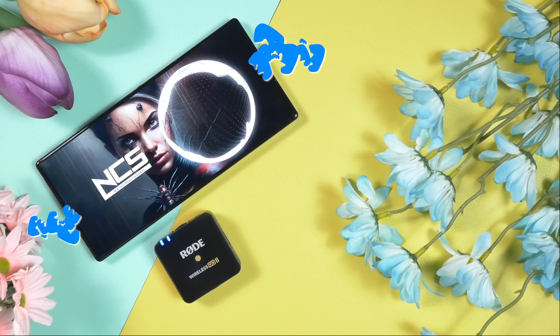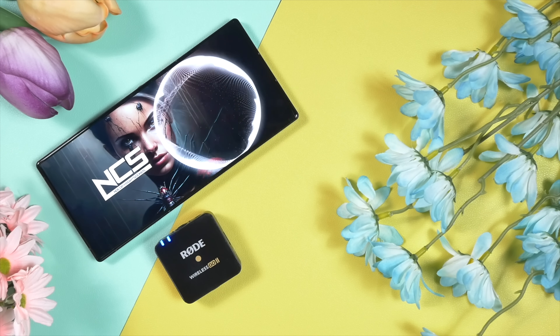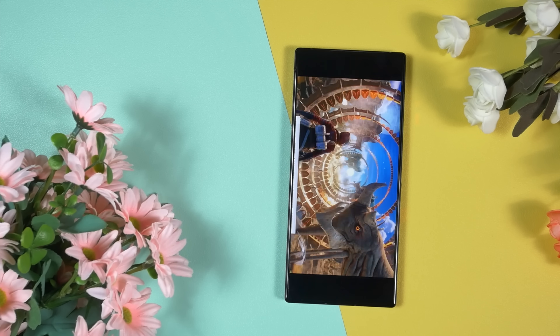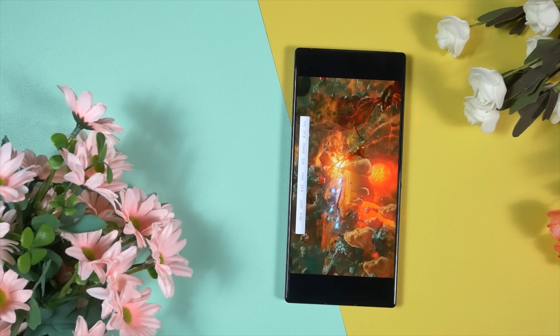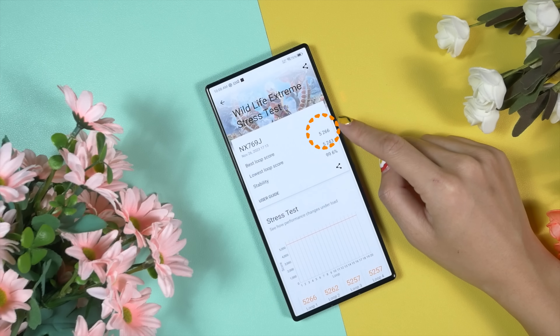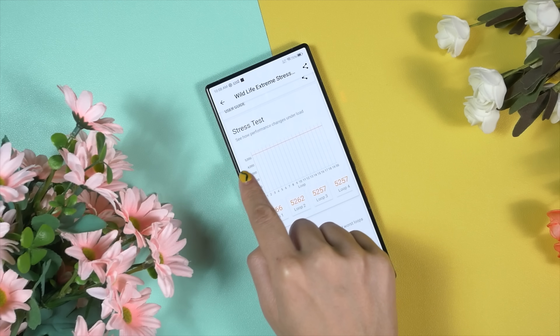Among all synthetic benchmarks, I prefer 3DMark over AnTuTu. I always run the Wildlife Extreme stress test, which runs the same loop 20 times to check both performance and thermal management. The Red Magic 9 Pro achieved a highest loop score of 5266 — the best among all Snapdragon 8 Gen 3 phones — with a stability rate of 99.6%, proving the cooling fan has real impact.